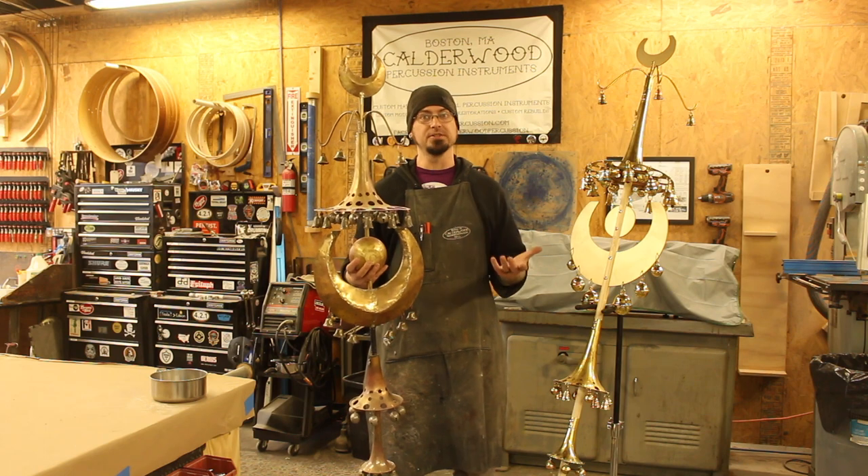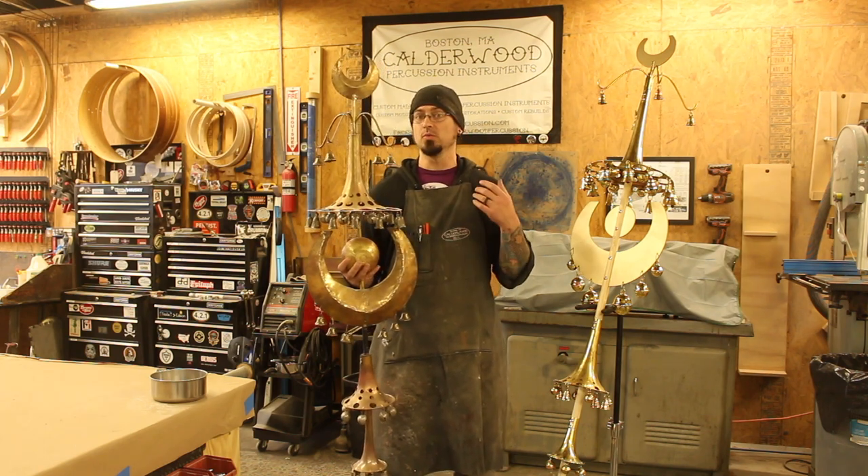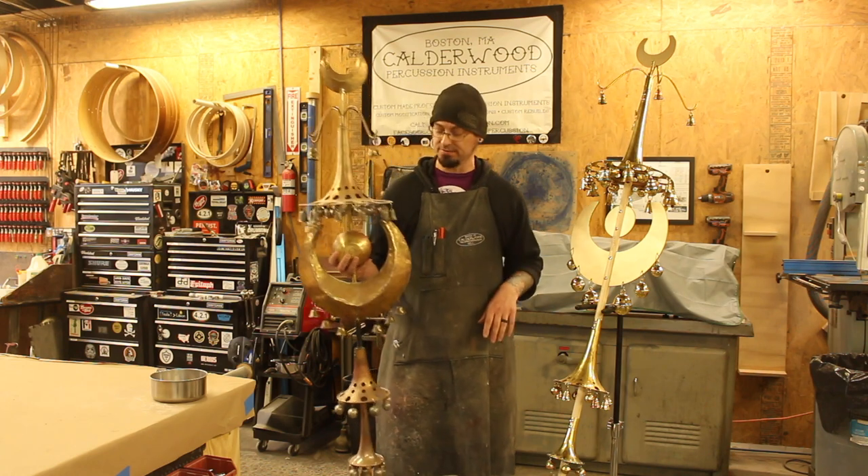Since then, we've gotten a lot more interest in this instrument than, honestly, we expected, so that's kind of inspired us to create a production model of this instrument.